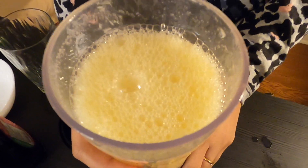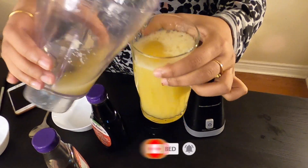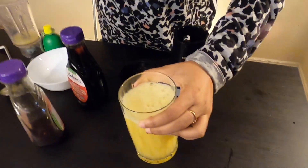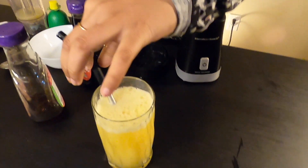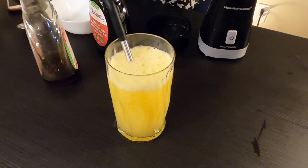Your second smoothie is ready! I like to use a steel straw — it's reusable and you can use it instead of plastic. Now you are ready for your Apple Ginger Smoothie. Let me know what you think in the comment section. If you like this video, please like, share, and subscribe to The Jumble Folder. Bye!